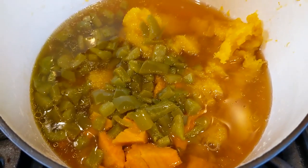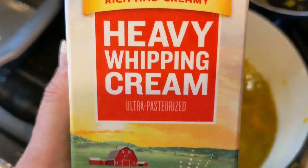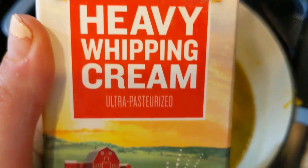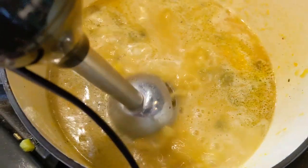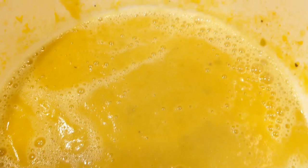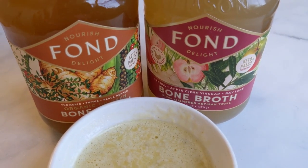Then take an immersion blender and mix everything together. If you don't have an immersion blender, no problem — you can simply use a regular blender to mix all the ingredients together. Then take one third cup of heavy whipping cream. After you've blended all your soup ingredients together, go ahead and add one third cup of heavy whipping cream to add some thickness to your soup. And that's it!